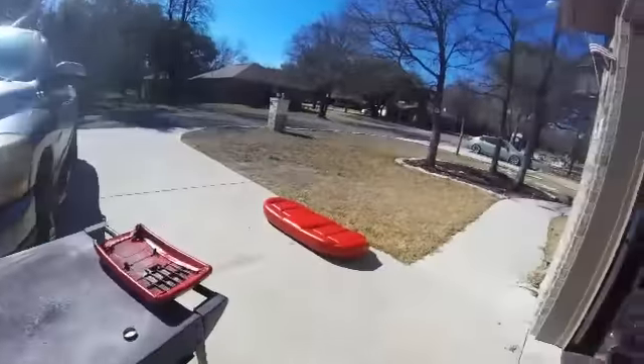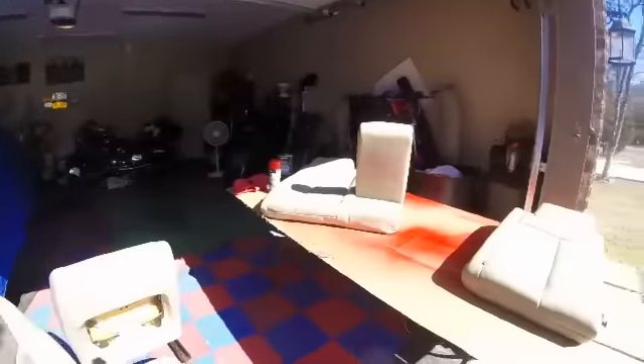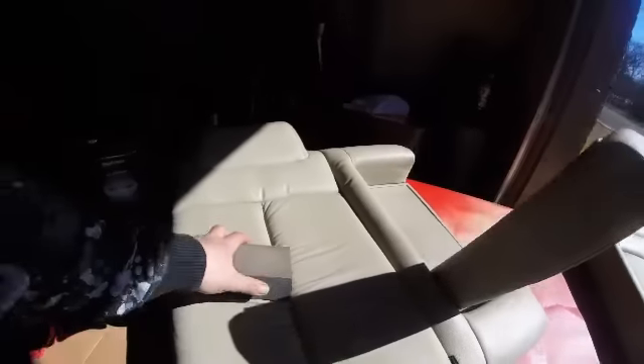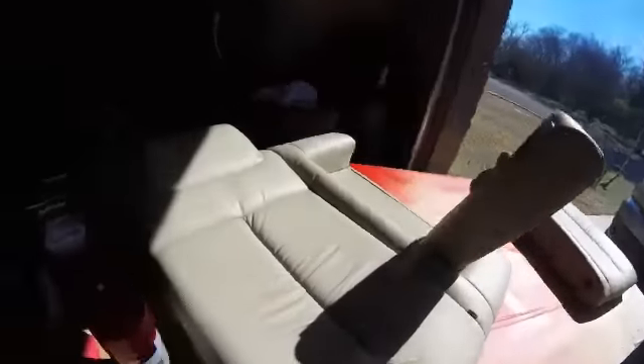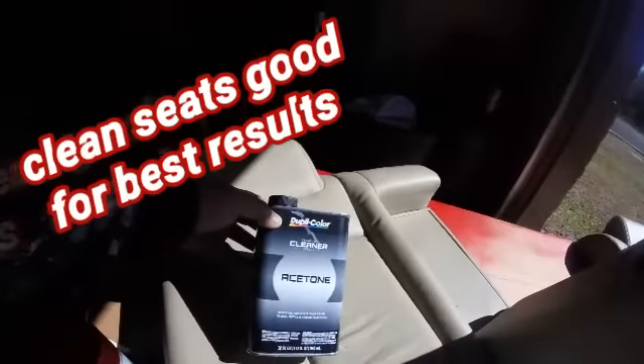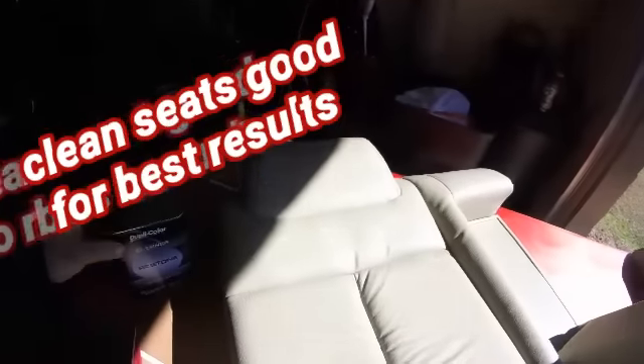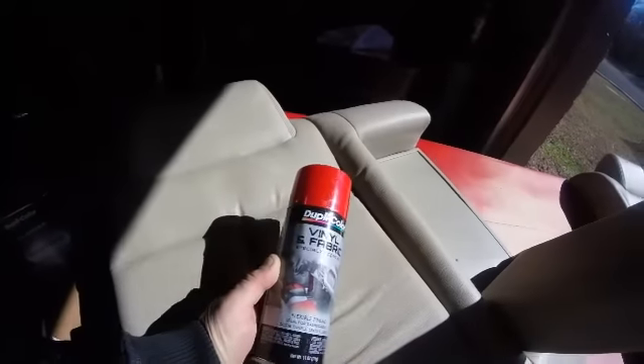You got to clean the seats real good, scuff them up with light grit sandpaper or a sanding block — I'm using fine grit here. Scuff it all up real good, then use some acetone to take all the wax, grease, and dirt out of your seats so the paint can stick.